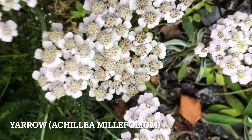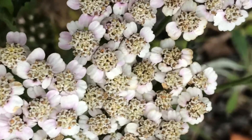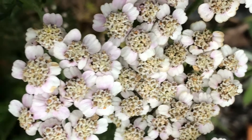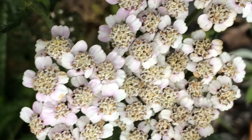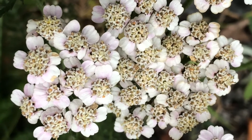It's a kind of daisy and it forms this corymb-like inflorescence, all quite crowded together. The Latin name for this is called Achillea millefolium.